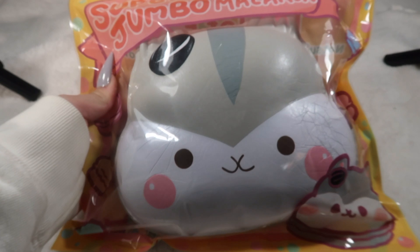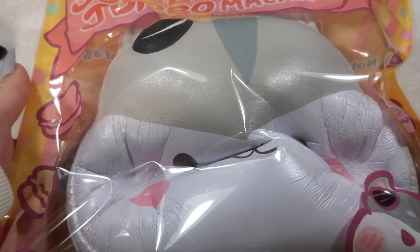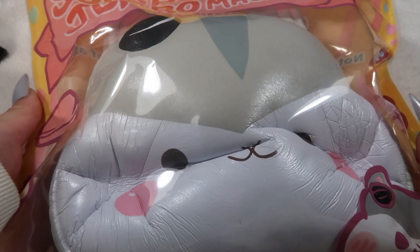I almost forgot — I have these jumbo Pulley head macarons. They're huge and they're on sale for $5.99 each right now.